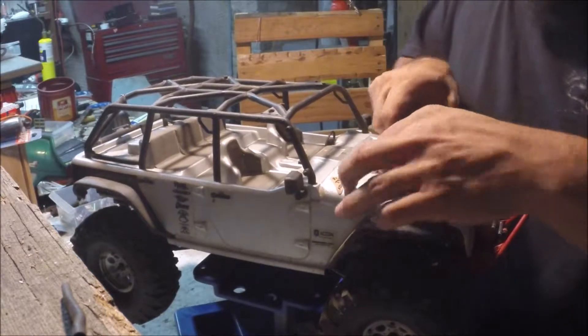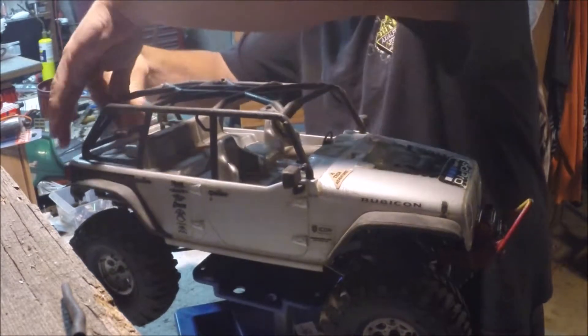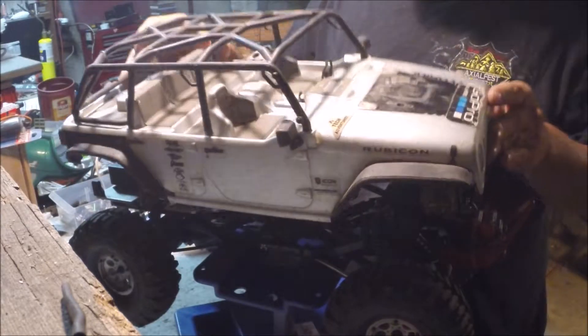I just did a little running video of this. I just got it back together, and I figured I'd open it up and let you see what's going on underneath the Rubicon shell body here.